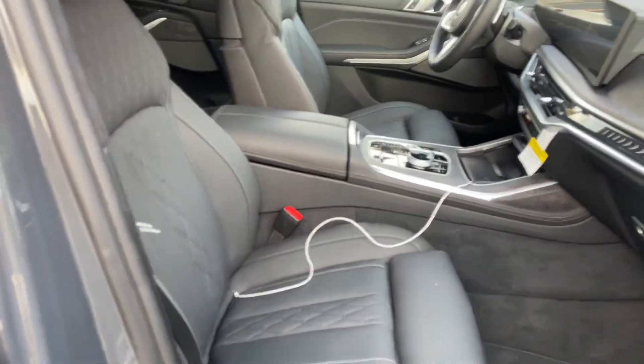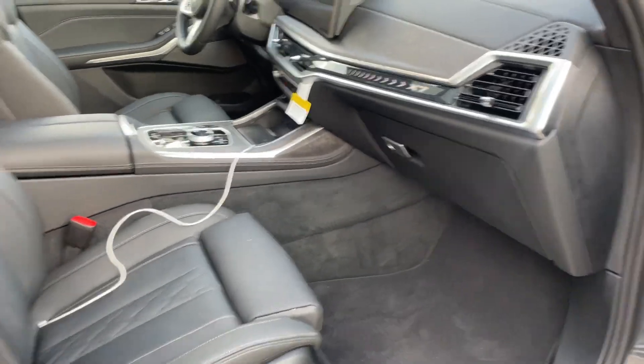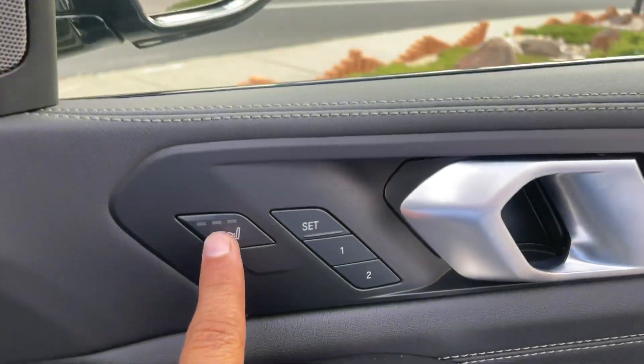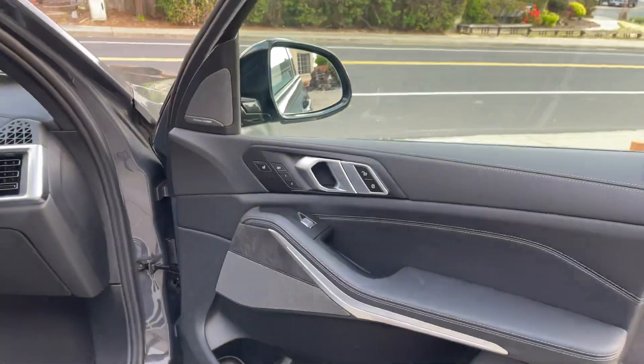This is the BMW X7 — the front seat has massaging, hot and cold seating. We can turn it on from here; this button activates the massaging option.